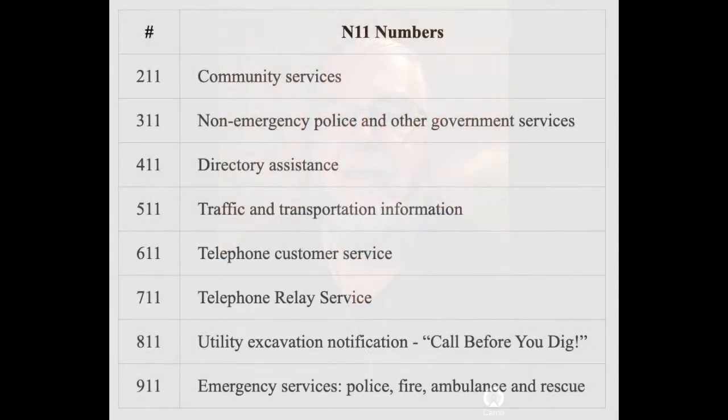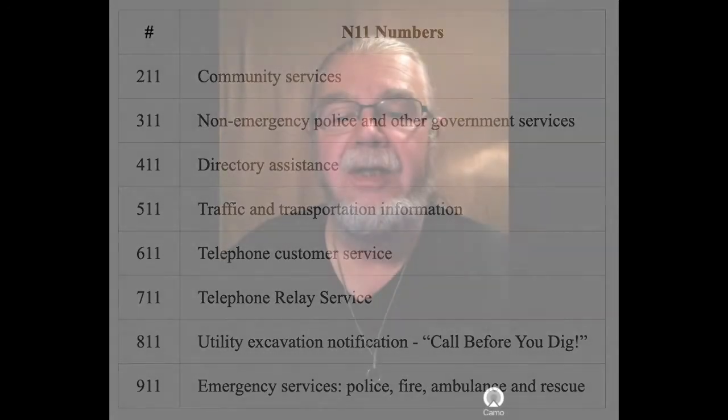Here is a handy list of three-digit telephone numbers that may be helpful for many non-emergency situations, as well as one emergency number. An additional three-digit code will be added: 988, the Suicide Prevention Hotline. The addition was agreed upon in August 2020. Currently, there are 83 instances in the United States where 988 is used as a prefix code, so implementation will require time to resolve those numbering conflicts. Implementation is planned for July 2022.